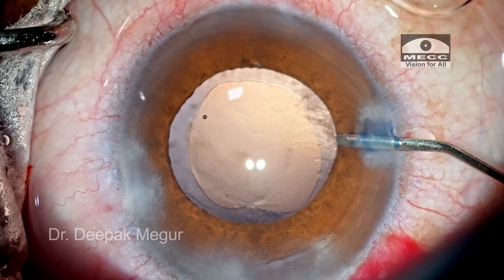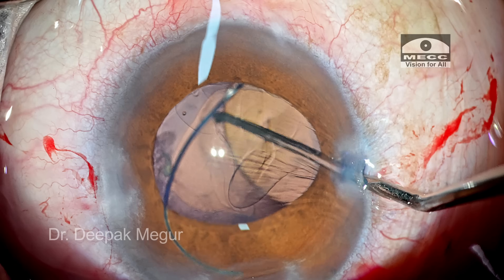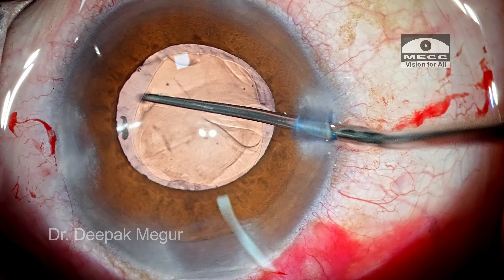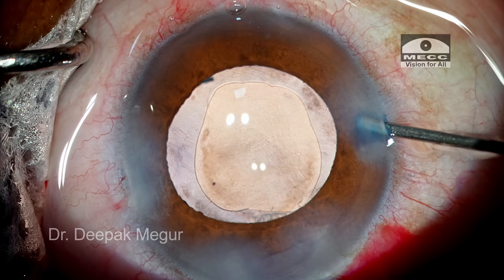The cortex aspiration is done. The chamber is filled with OVD and the intraocular lens is implanted into the bag. The OVD both in front of and behind the lens is aspirated. The case is done.